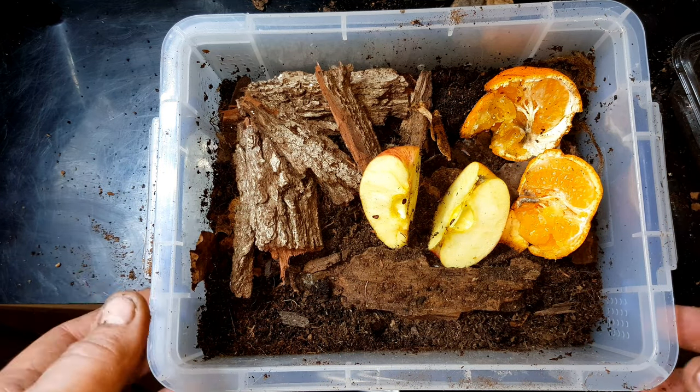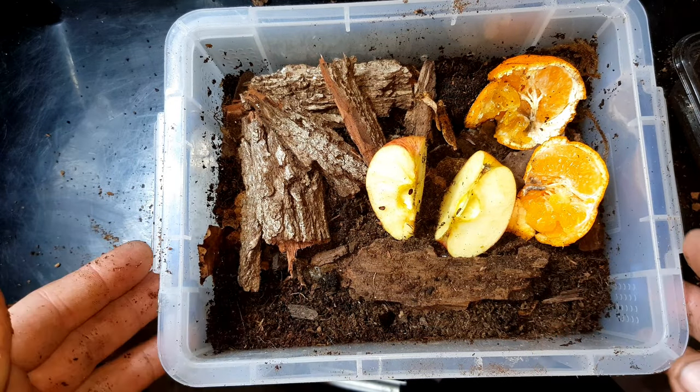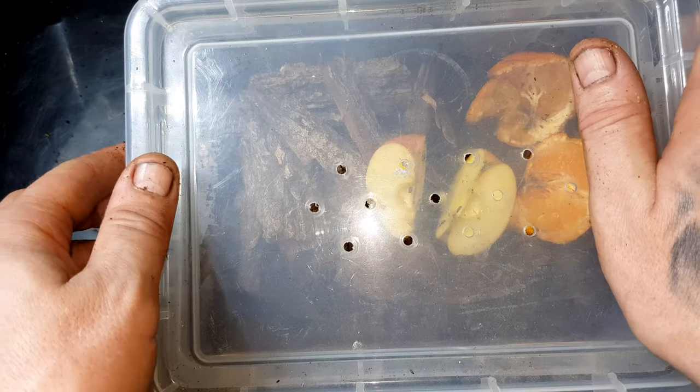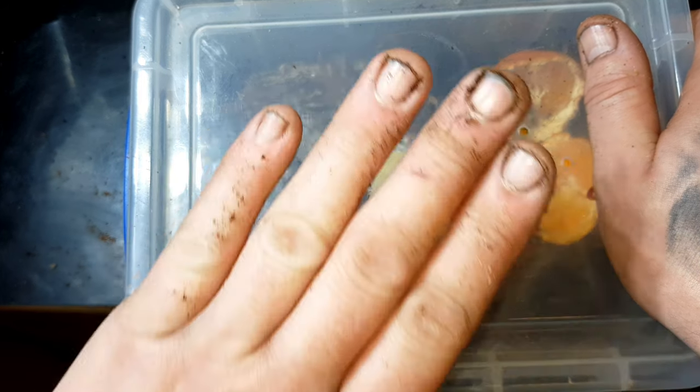If there's a lot of fungus, I'll take it out, or if they've dried up I'll swap them straight out. Off camera, after this video, I also added a few springtails in there to help clean up as part of the cleanup crew. There's plenty of holes in the sides and some on the top. This is an old enclosure - it used to house a Ceratogyrus darlingi sling, so I need to put a new label on it. But yeah, that's the setup - a panchota beetle larvae nursery.